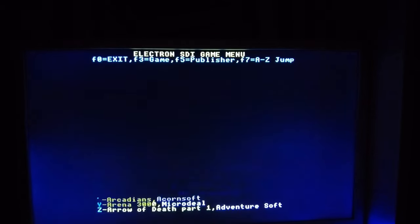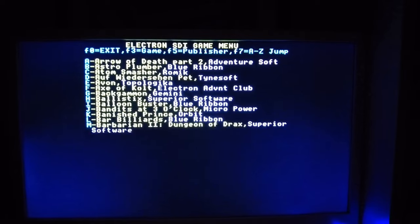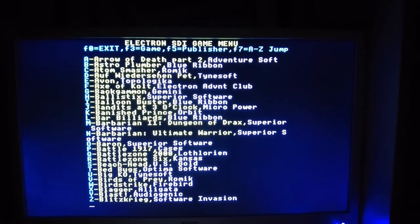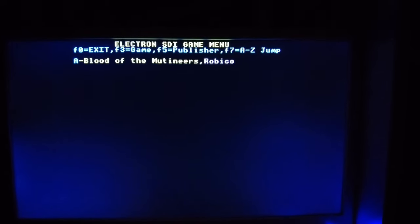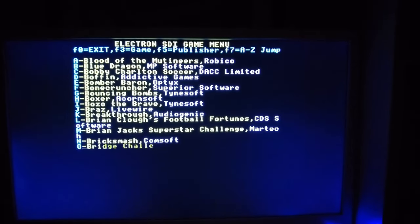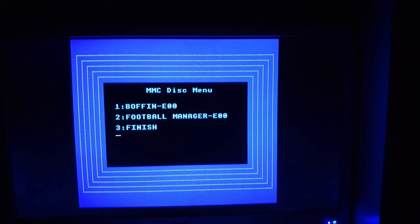You can page through the menu, as I'm doing here, and it also supports browsing by publisher, as well as a skip to games beginning with particular letters. Each menu item is stored on an underlying disc image which has been folded into the MMB file, which means that when you select a game — as I'm going to do here with Boffin — you actually find that there are several options to choose from, as well as the original game that you picked.